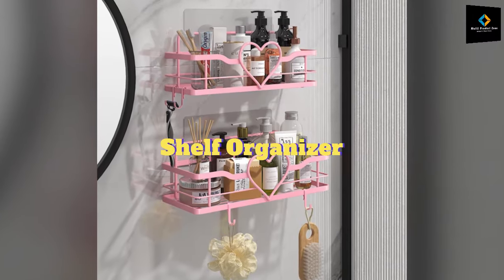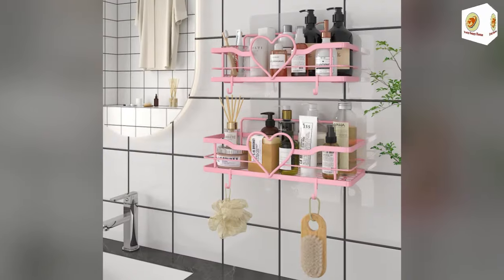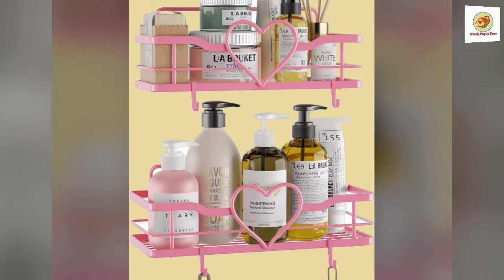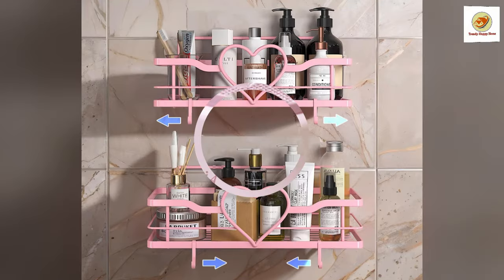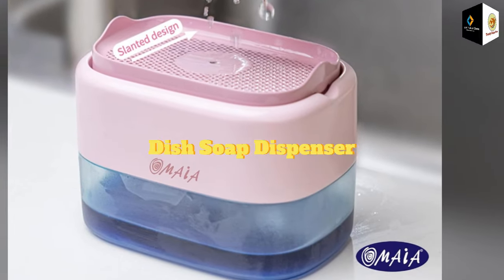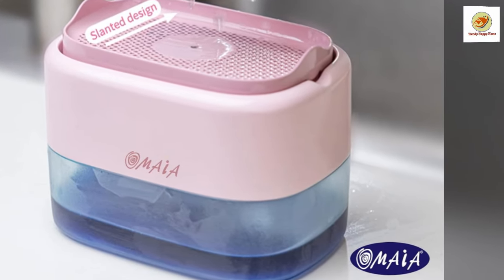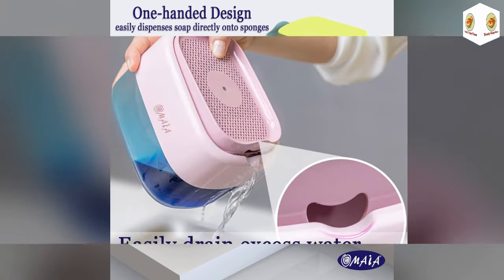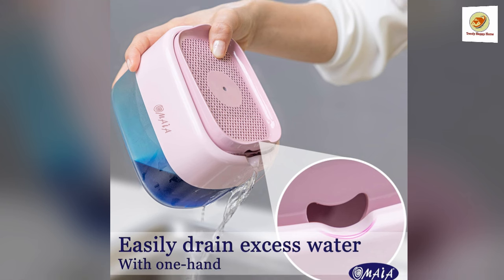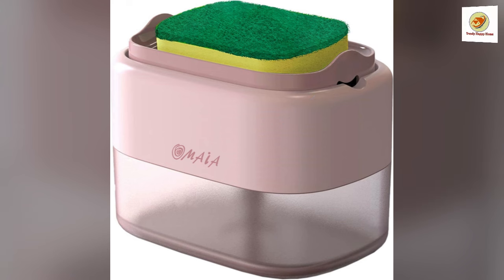Shelf organizer. Special sweetheart design can fit well in your dorm, bathroom, kitchen, toilet, or tool room. Dish soap dispenser: the compact design of our dish soap with sponge holder ensures there are no leaks, spills, or trails. Removing the top layer lets you remove excess water easily.